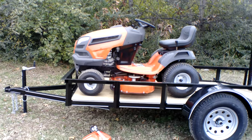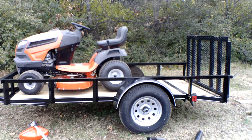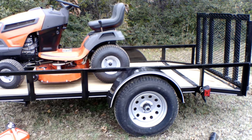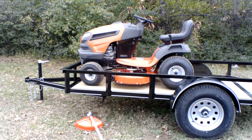Also included in this package is a 5x10 utility trailer. This trailer has spring hinges for the gate, new tires and wheels, a two inch hitch, and a jack.